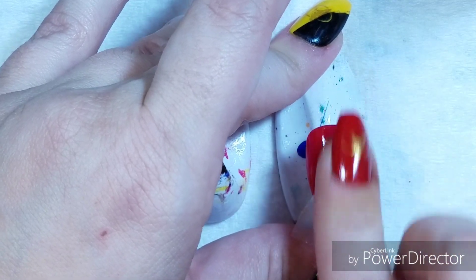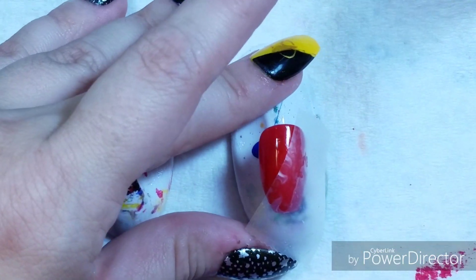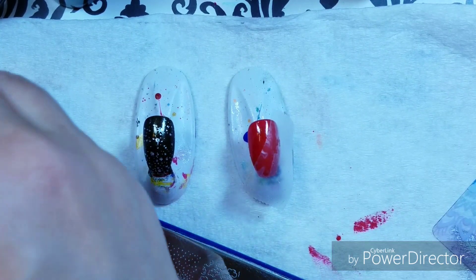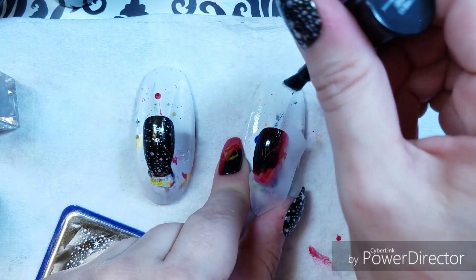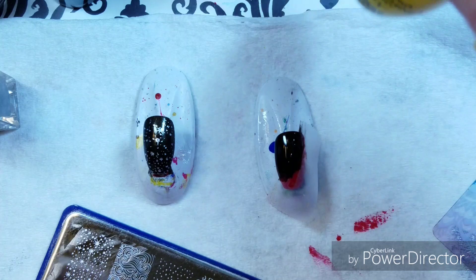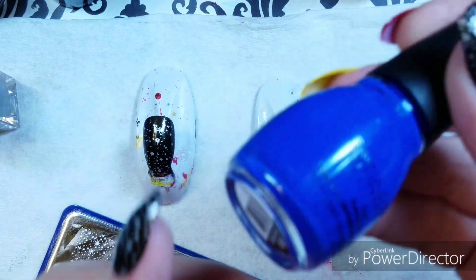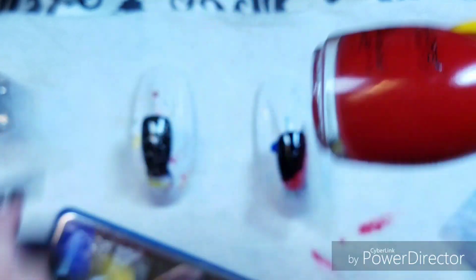It's not supposed to be this challenging. And this black — I'm using Insta-Dry Black, it's a really nice opaque black. I've used Sinful Colors Banana Peel as the yellow. I've used Endless Blue as the blue, and I've used their Red Rum as the red.